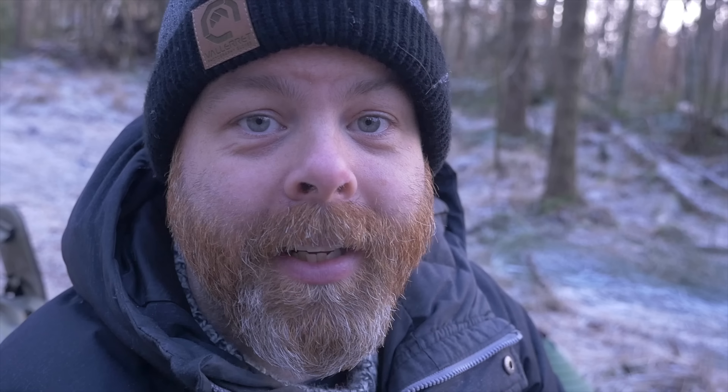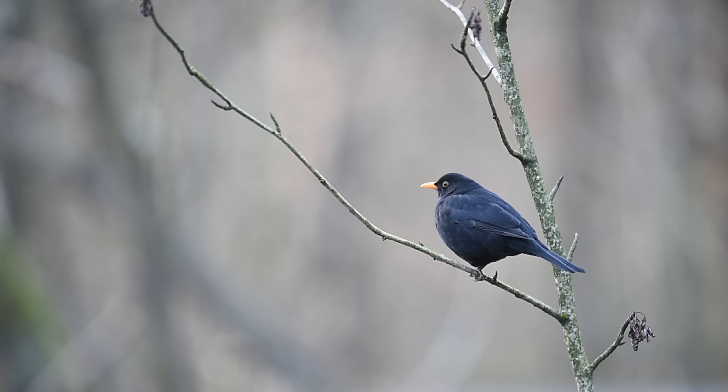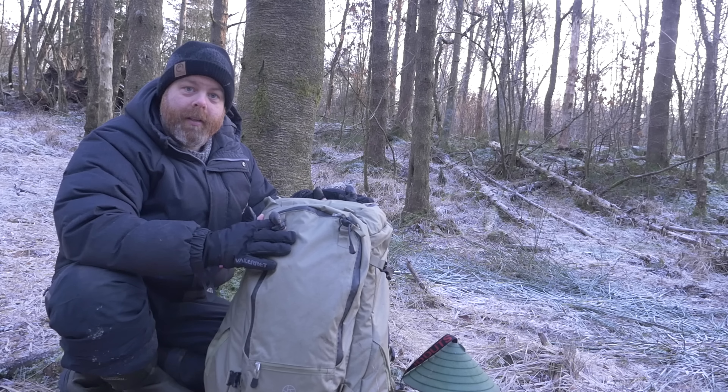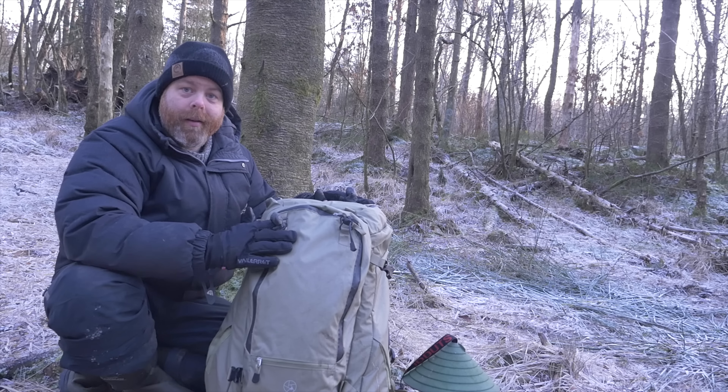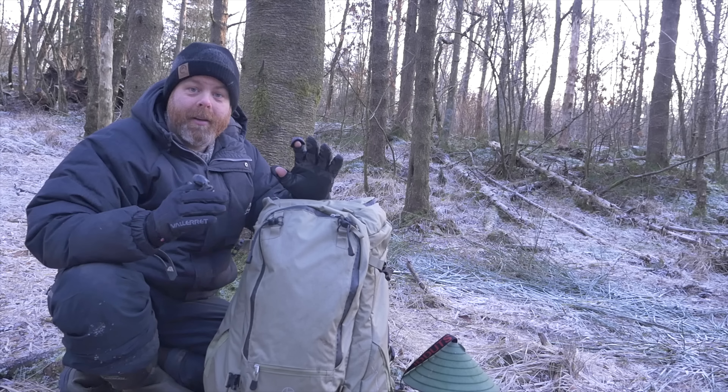I also want to talk about why I switched from the old LoPro bag. That's my plan, but it's such beautiful weather outside that I could not resist going out and taking my camera in this area where I feed birds and squirrels. Hopefully I'll get some cool shots and if I do I'll show them to you.